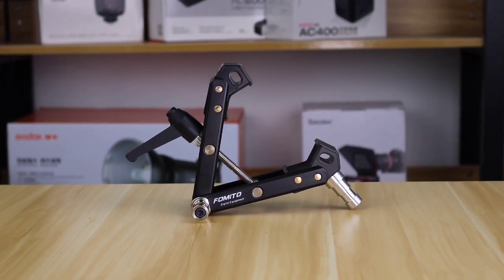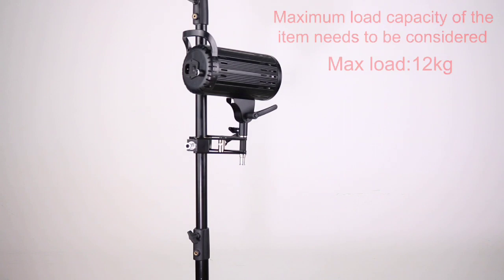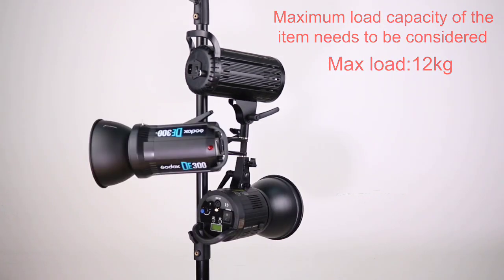Hello, let's take a quick review of the middle super clamp. This is a 3-head light holder clamp. You can use one lamp holder to support multiple photography equipment at the same time. Its max load is 12kg.